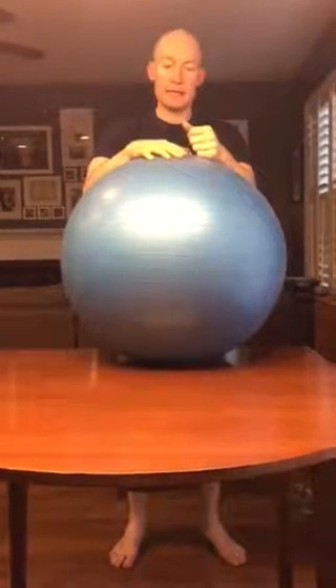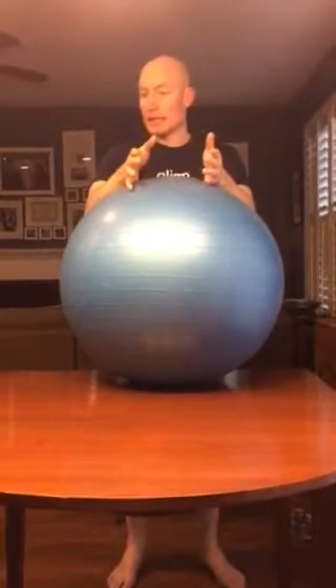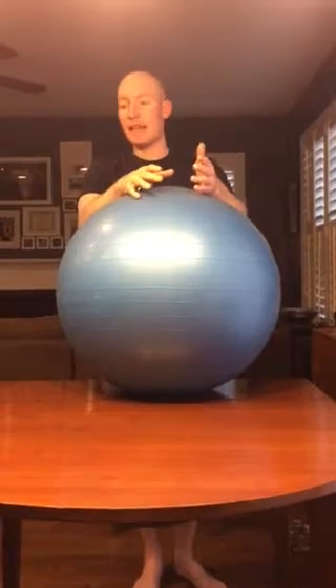What I have here is one of my exercise balls. A kitchen table works fine, possibly even an end table.